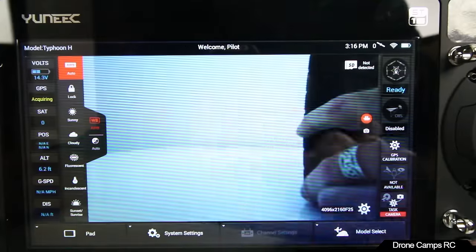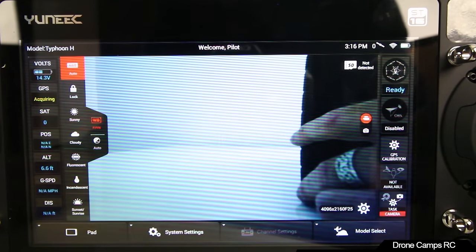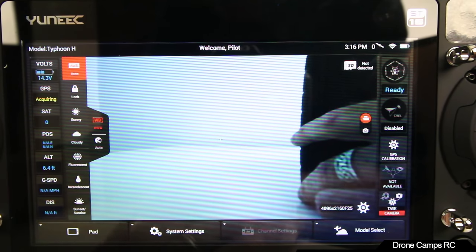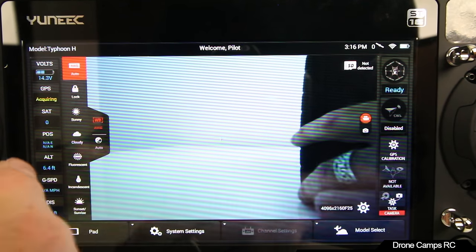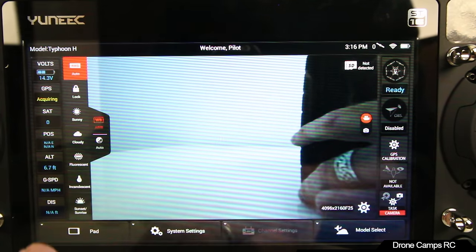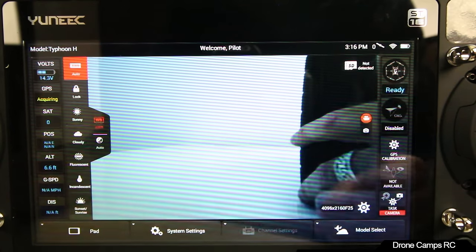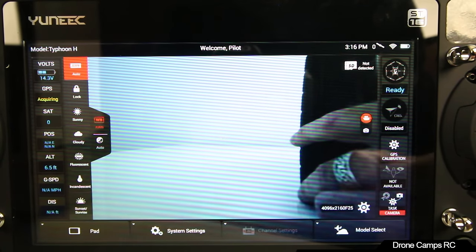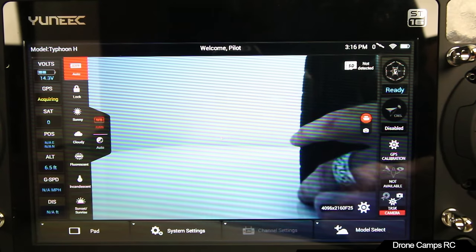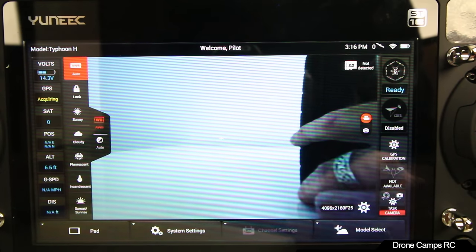We're getting close to the end of this battery from the other day's flight. On the telemetry: left side shows volts, GPS, satellite count, position, and altitude. You also have GPS speed, distance, and auto white balance settings — you can change from sunny, cloudy, fluorescent, incandescent, sunrise, or auto. On the right side you have SD card status, current flight mode, GPS calibration — which you should do every time you fly somewhere new — and camera task settings.